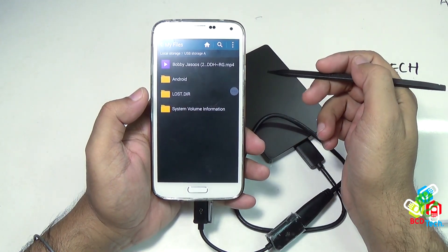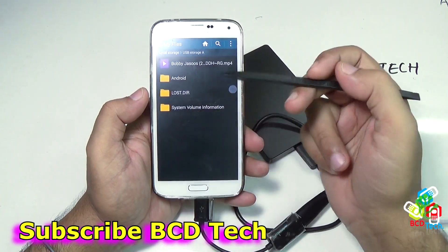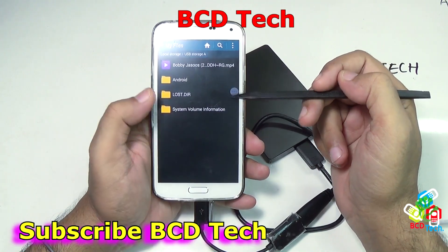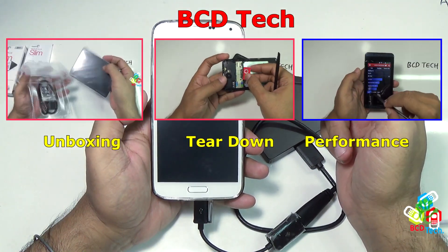This completes this part of the video. If you liked this, don't forget to subscribe to my channel and also don't forget to share with your friends. For more videos on the latest phones and smart gadgets, keep watching BCD Tech. Thank you and have a nice day, bye bye.